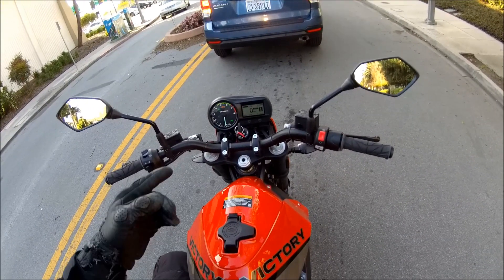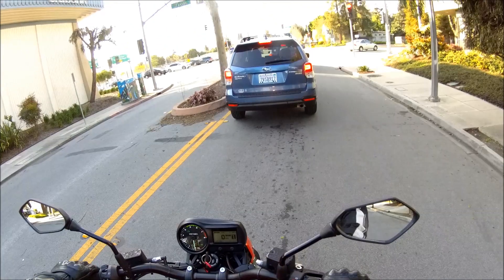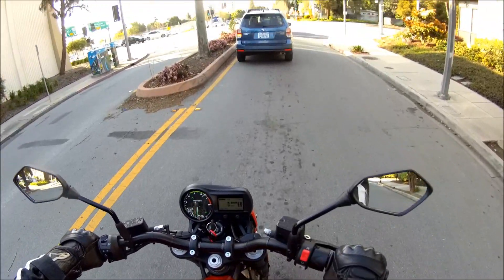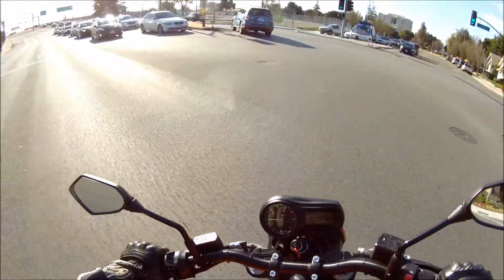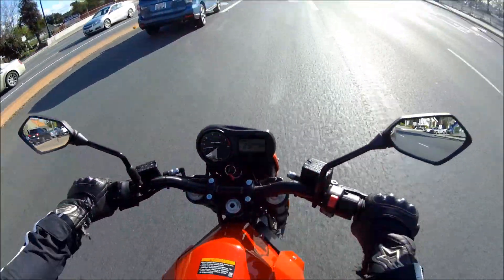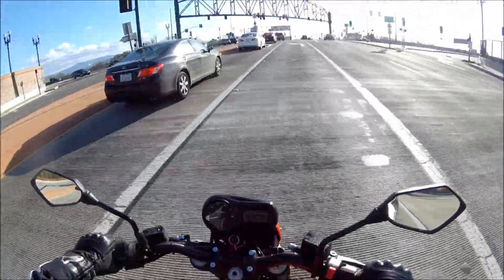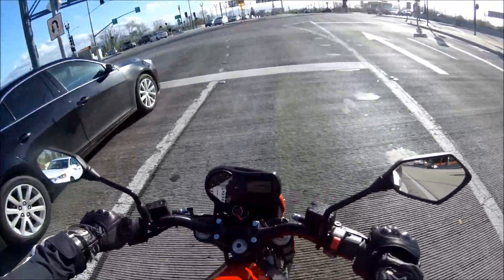The battery is already down to 99%. Let me check my range — it was 94. Looks like I've gone about a mile. When it's on, you can feel the handlebars vibrate a little bit, which is kind of weird. Alright, here we go — this is my first trip on the freeway. I hope this bike is freeway ready.